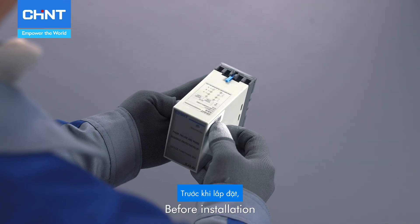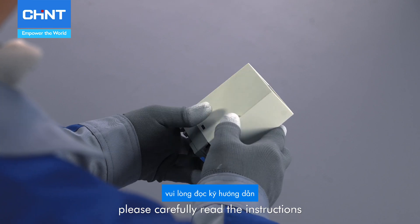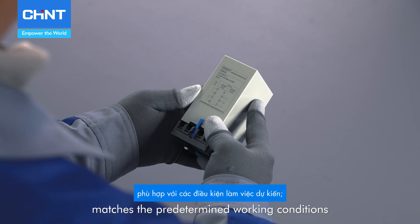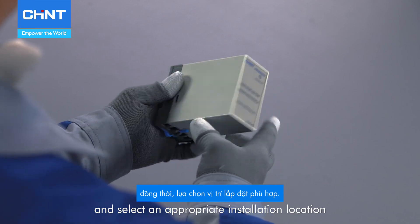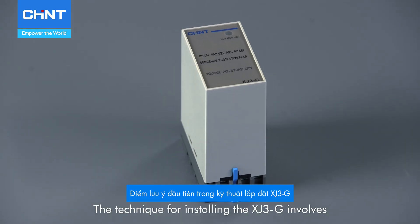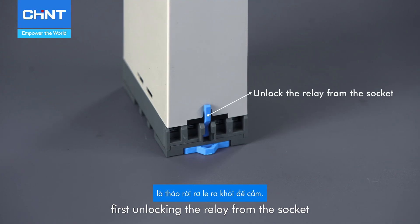Before installation, please carefully read the instructions to ensure that the relay model matches the predetermined working conditions, and select an appropriate installation location.